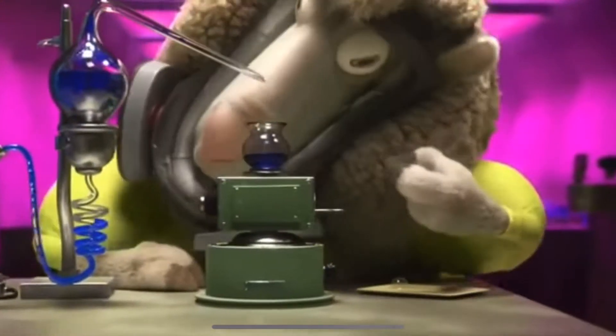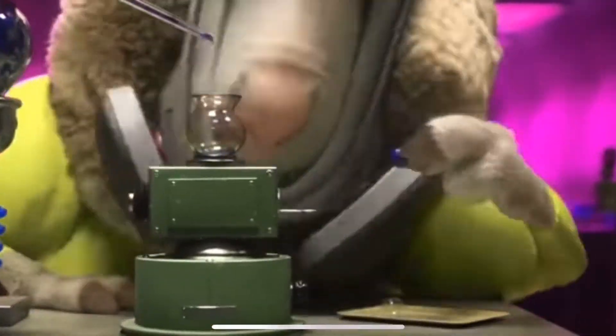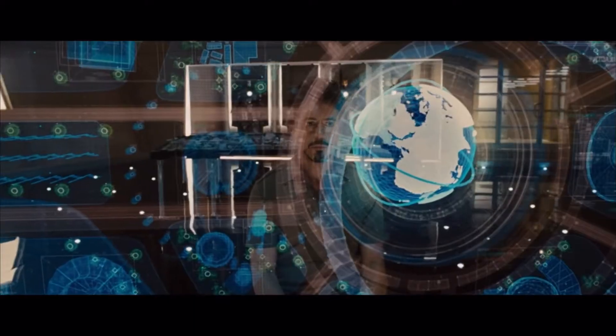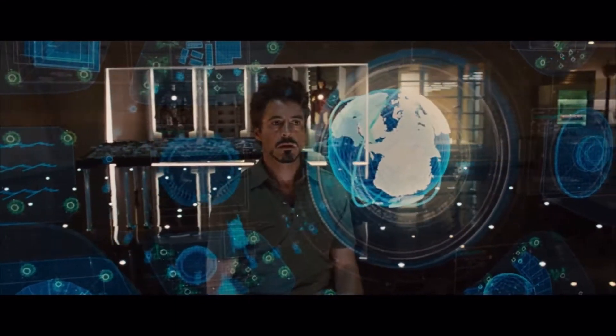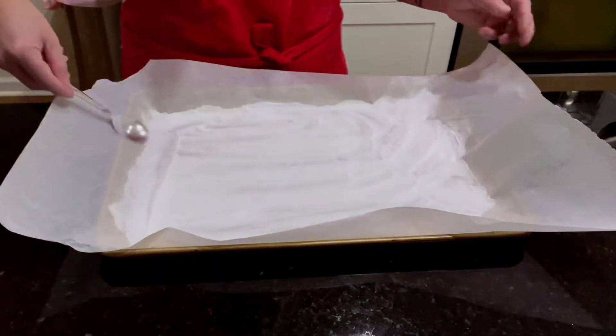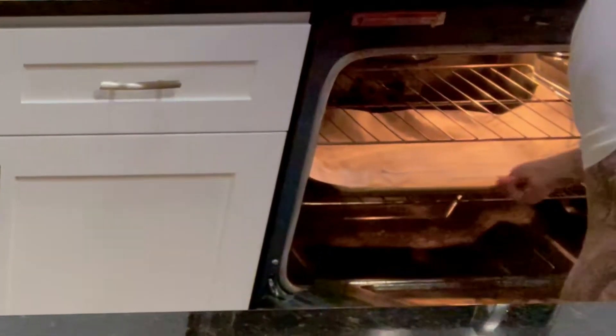I'm gonna go a little Breaking Bad on you. I literally could not find lye or sodium hydroxide anywhere, which is what gives pretzels their brown color due to the high alkalinity. But we can create our own alkaline bath with baking soda. Start by spreading a half cup of baking soda on a parchment-lined baking sheet and placing it in a 200 degree oven for one hour.